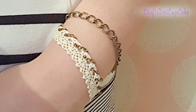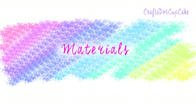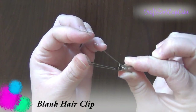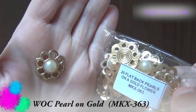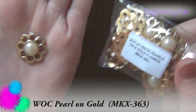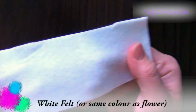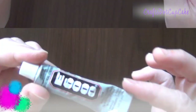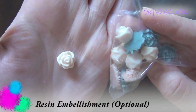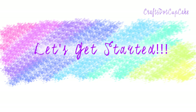Next we're going to be making this hair clip. Here are the materials: a pen, a blank hair clip from Wild Arcade Crafts, a flat back pearl on a gold flower embellishment, an almond blossom flower, white felt, E6000 glue, and optionally some rose cabochons.